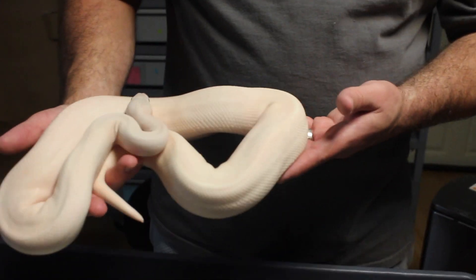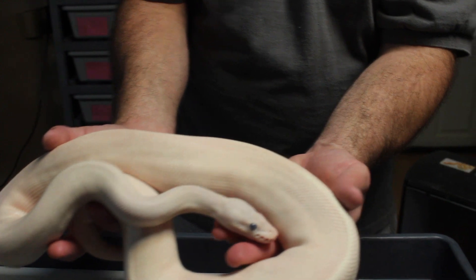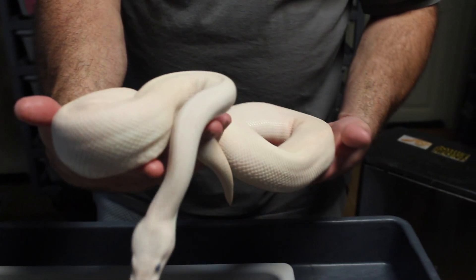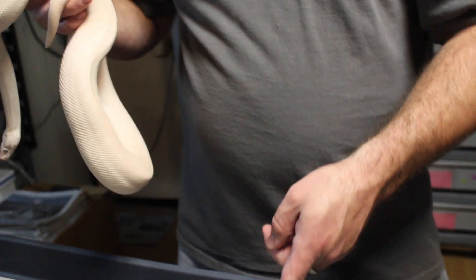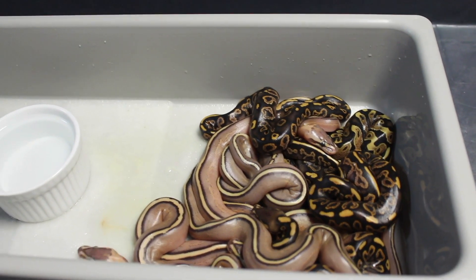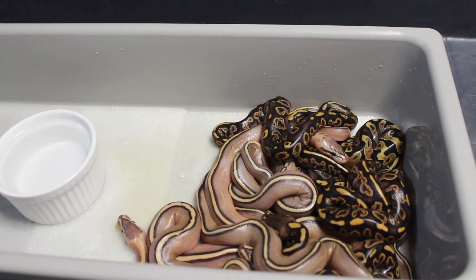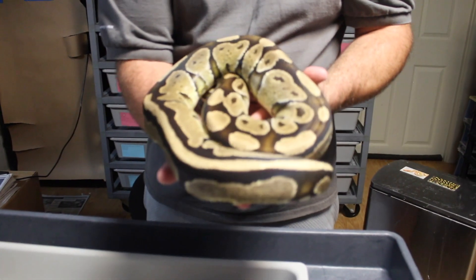This is another clutch that came out of the egg. Dad is a black pastel ivory — he's in hardcore shed right now. I noticed he turns very pinkish-orange when in shed. You'd probably never have been able to tell that unless you bred him and proved it out. Mom is a spectre.